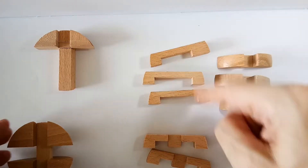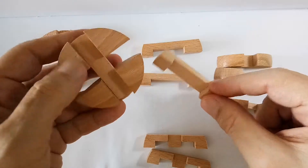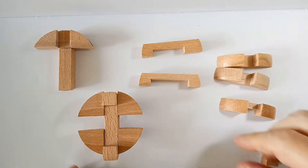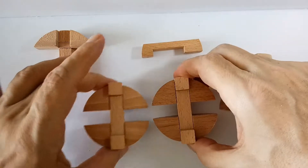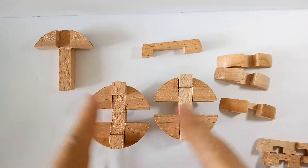Next, you see there are three bridges but one is uneven — keep that one for later. Take a normal bridge and put it on one of these round pieces. Do the same with the other one. Now we're going to start putting all the pieces in here.